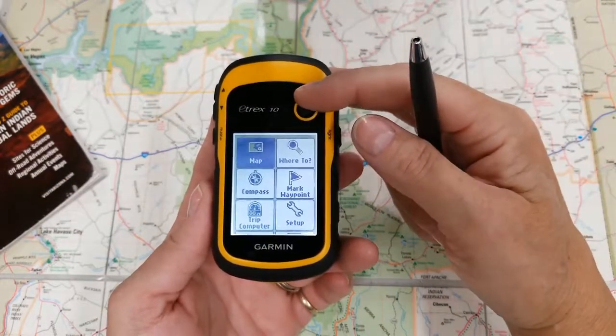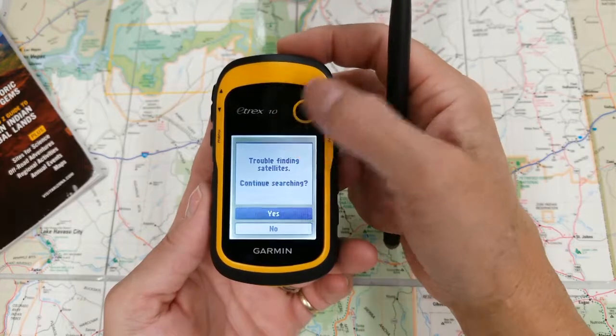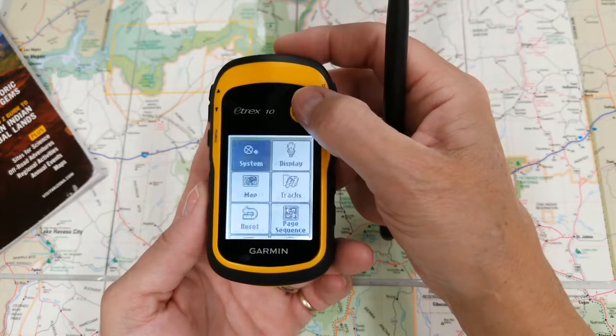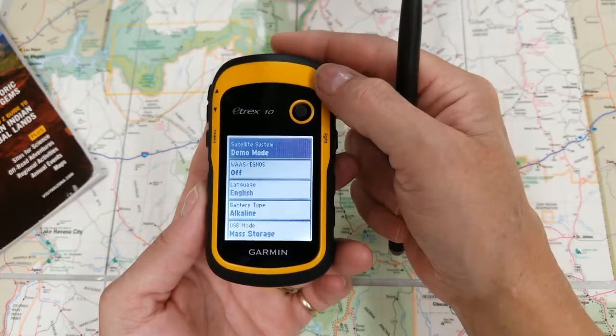Today I want to look at your setup, so I want to go into specifically your system. I'm inside a building, so it's going to ask me — and I'm like, no, I don't want it to continue searching. So let's go into our setup, then we're going to go into system.